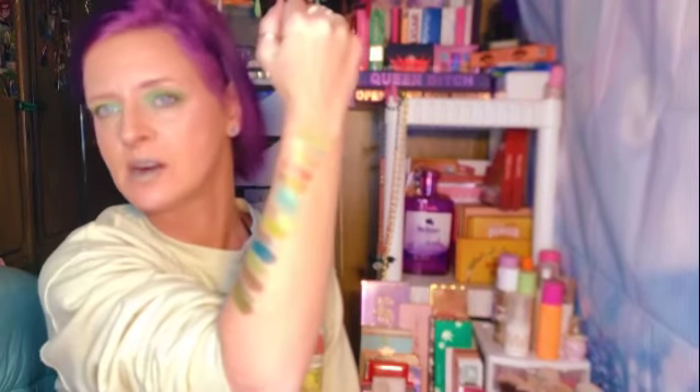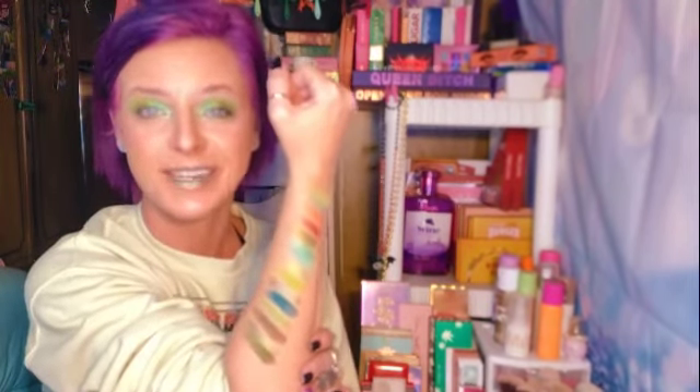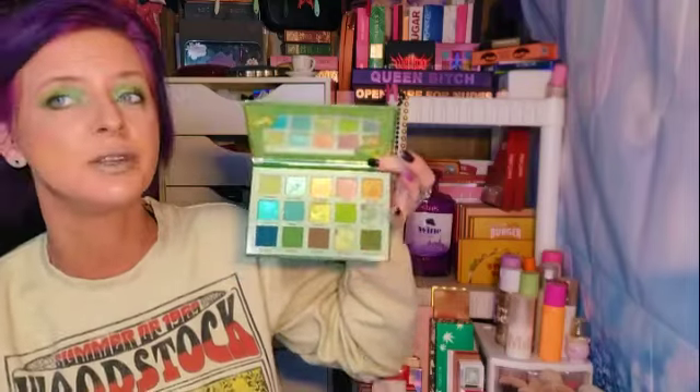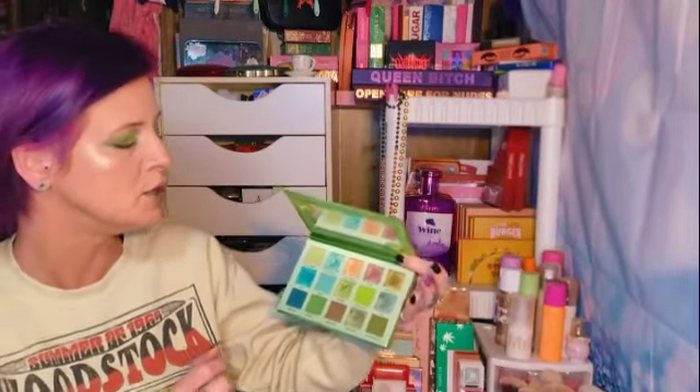Okay guys, so here is my finished look. I think it came out rather pretty. I love the green. So here is the palette, all swatched — all the colors, super super pretty. We are close to being done with the martini. As far as the Glamlite Dirty Martini palette — I loved it. It's super cute, super pretty. You can get some neutral looks out of there, green, a little pop of blue, shimmer pop of blue. I love this palette and I will be using it from time to time.